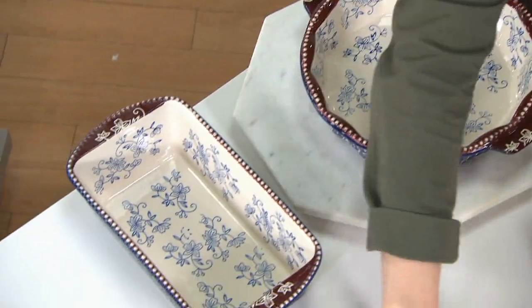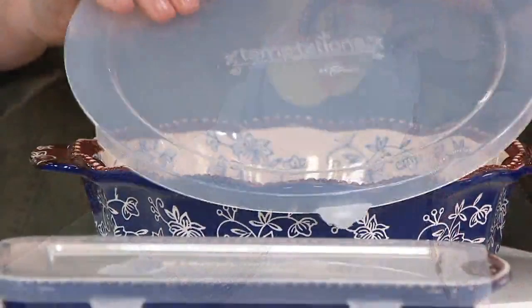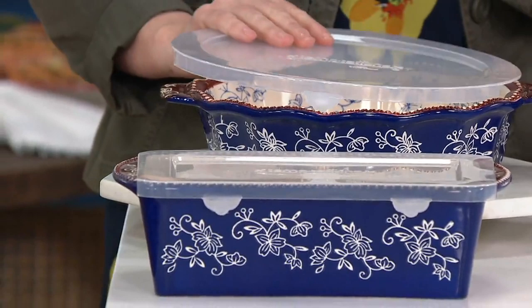I love that you always include the lids for us, so when we're storing, we're not transferring. You leave it in the pan you baked it in. That's absolutely right — you're prepping, you're cooking, you're serving, and you're storing all in these pieces.